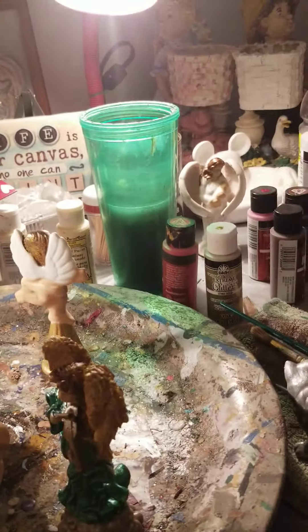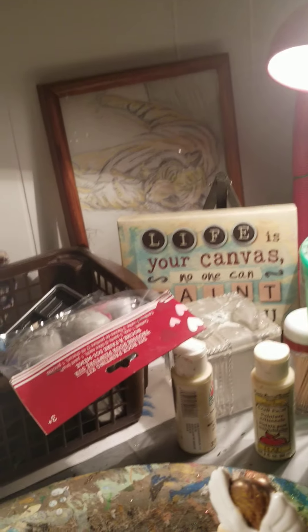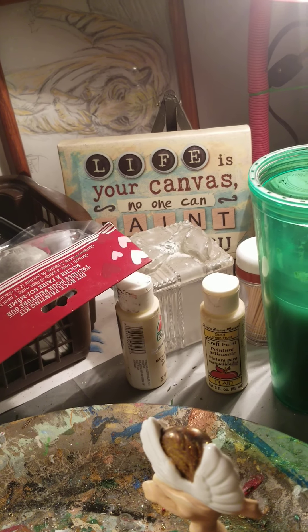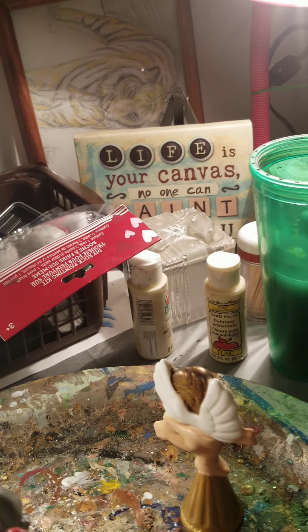A friend of mine brought me this — isn't that cute? It says, 'Life is your canvas. No one can paint it for you.' I really like that.